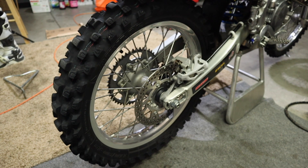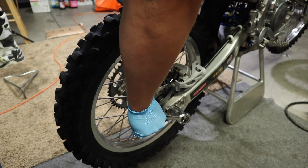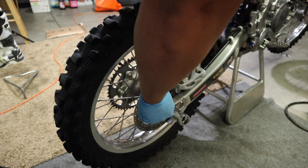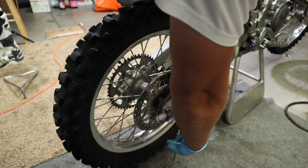Here's a cool thing about Yamahas: the rear axle nut is the same size as the countershaft sprocket nut — 27mm — so just use the same socket for both.